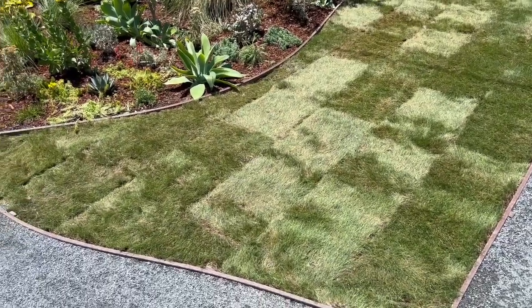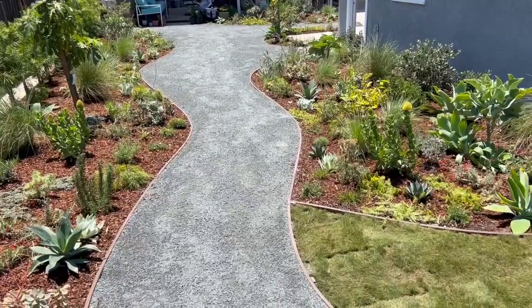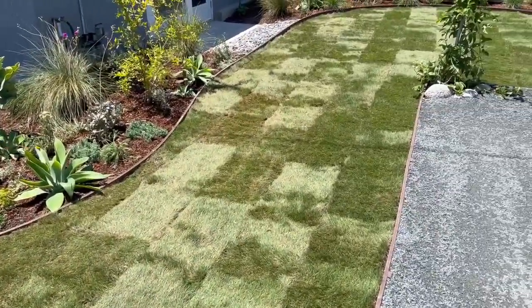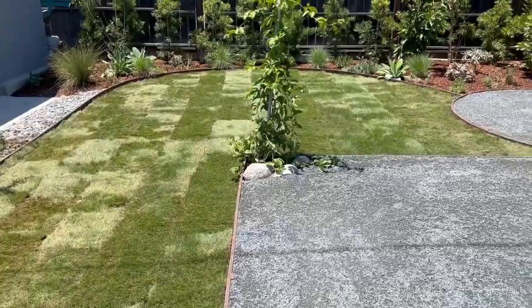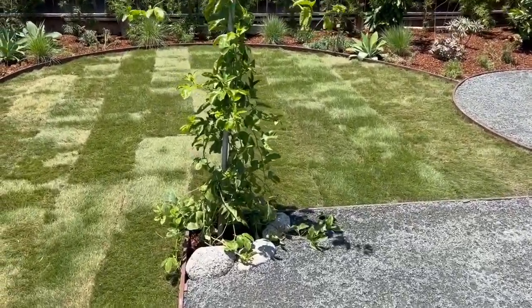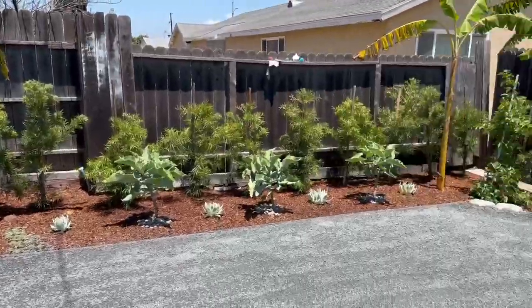Hey everybody, Mike with Enviroscape LA. We just finished our latest project — this was just old lawn that got torn out. We did a native garden here with a food forest. But I wanted to pay particular attention to the lawn here. We've seen all this messaging about get rid of the lawn, ditch the grass, and put in native plants. Well, we put in a number of native plants here.